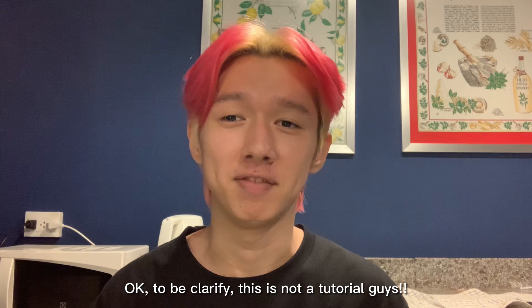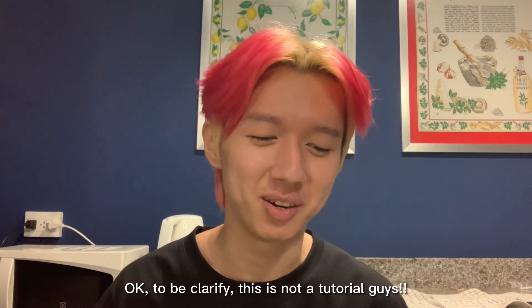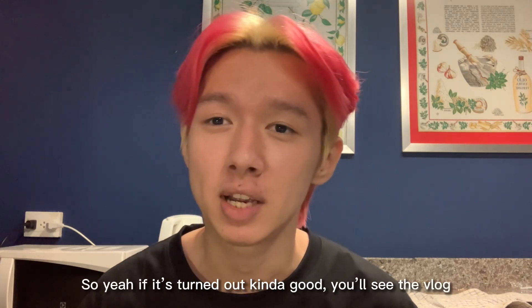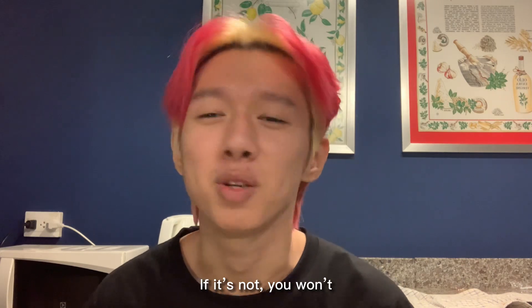Okay, so to be clarified, this is not a tutorial guys, this is not a tutorial video. I'm just like trying something new. So yeah, if it turns out kind of good, you'll see the vlog. If it's not, you won't.